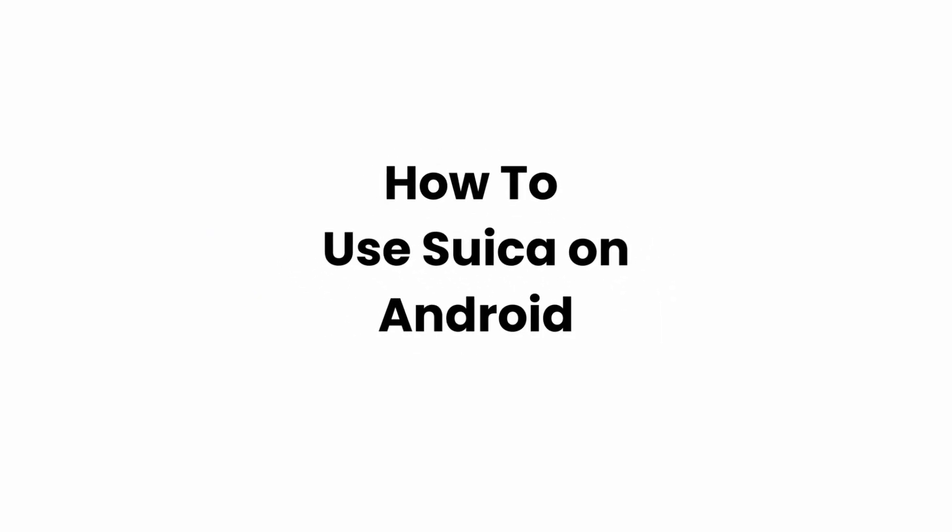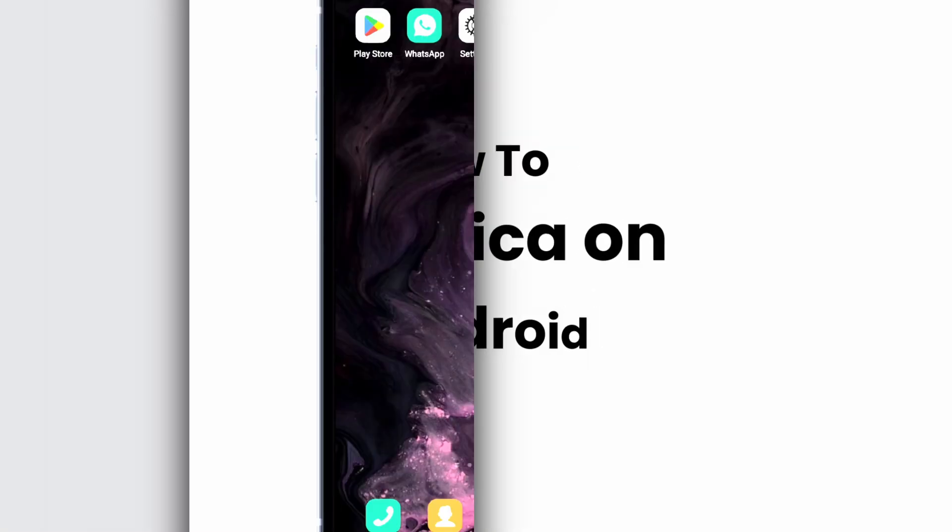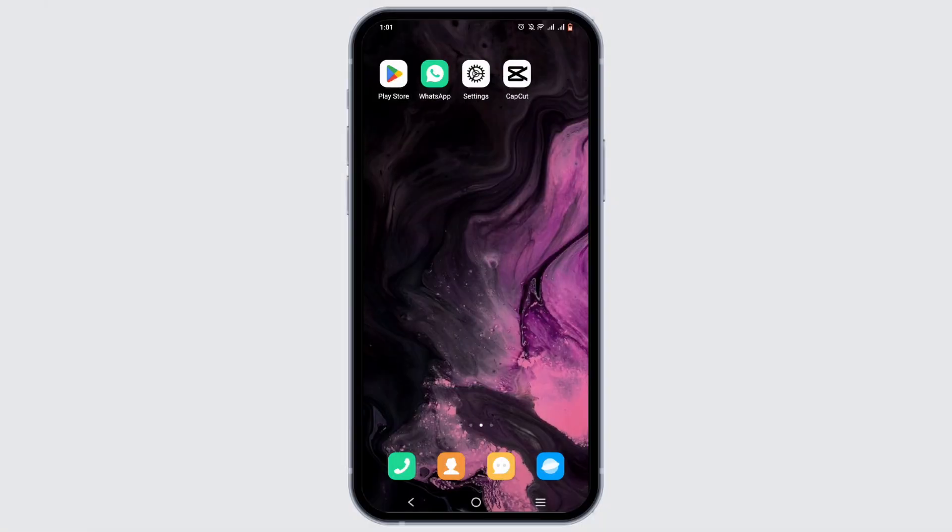How to use Suica on Android. Welcome to Glitch Sorcerer, and let's get right into this video. You can easily install Suica on your Android from the Play Store. However, there is a but — your Android actually has to be manufactured in Japan in order to get Suica.